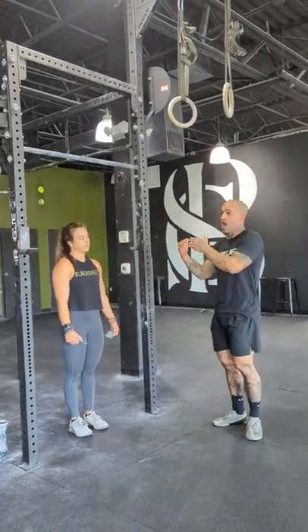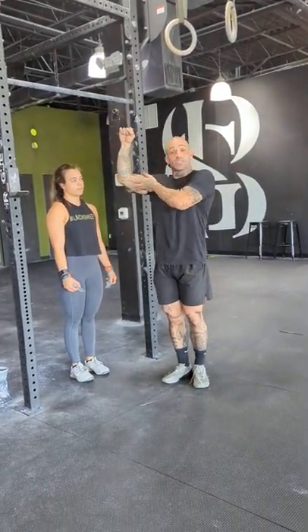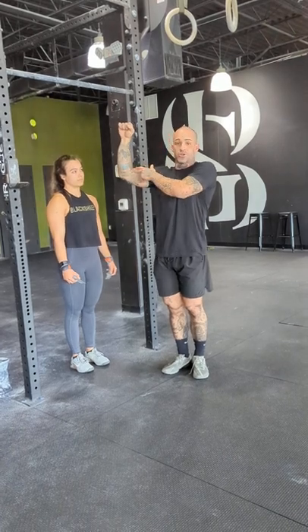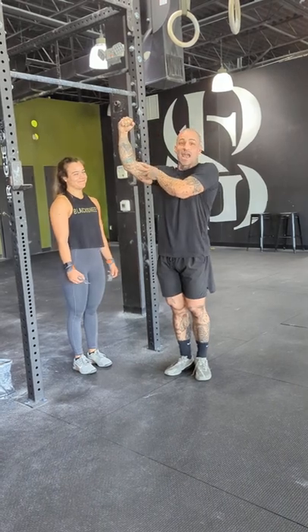Position number two is gonna be the cue 'up.' Up here, we're not necessarily worried about anything to do with the pull-up bar. We're gonna go to where the arms are just greater than 90 degrees. I want you to make sure you get the bicep in there on this one — just greater than 90 degrees. If we hit exactly 90 degrees, we've gone too high.